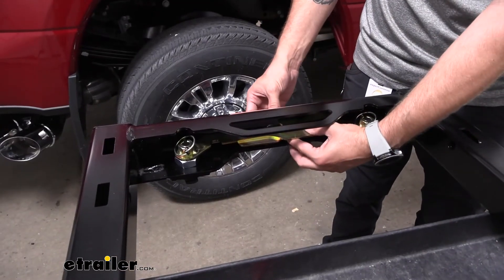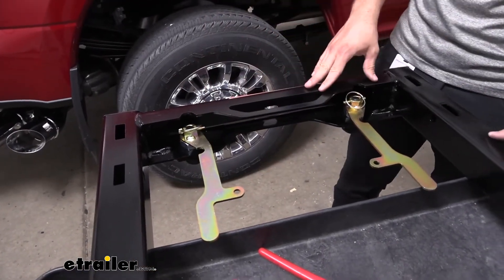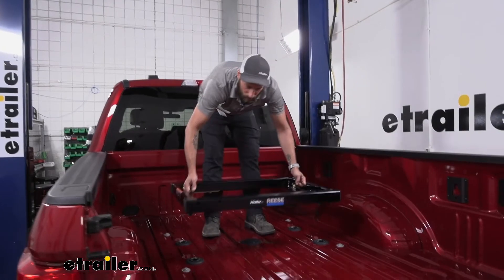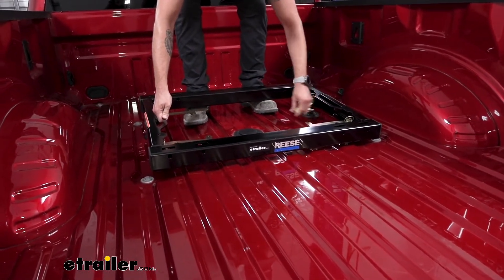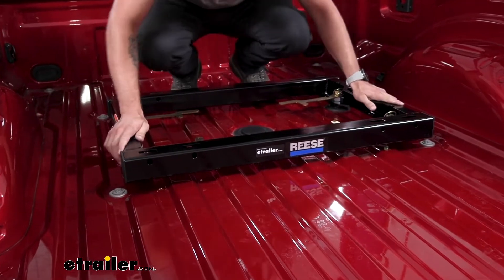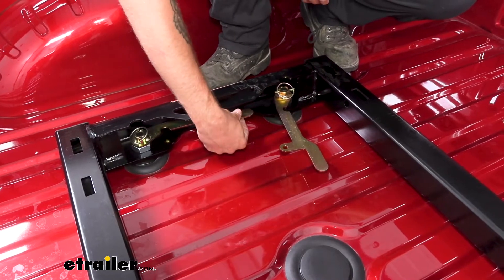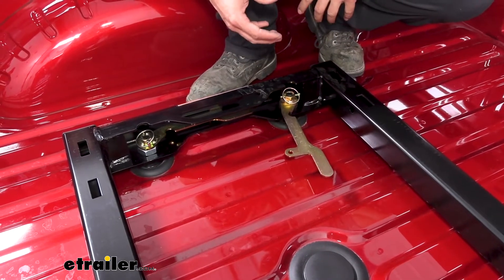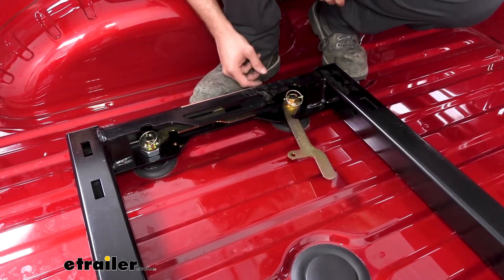Now we're going to go ahead and throw this in the bed of the truck. I'll pull my pin and pull my handles facing towards the center of our adapter — that's going to have our feet lining up perfectly so they can drop right down on the puck system. We had to do a little bit of minor adjustment. I can only get the handle in right now because I dropped our t-pin down just a little bit, so this is going to vary depending on your truck. Not every single one is going to fit perfectly with how we tightened it to begin with.